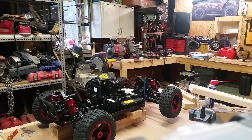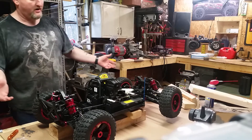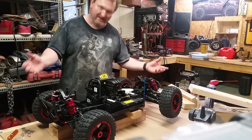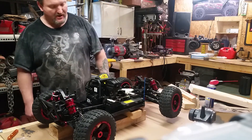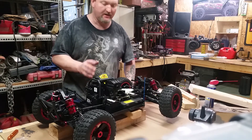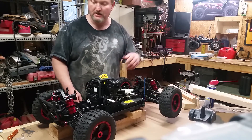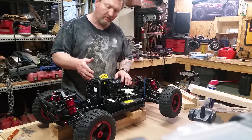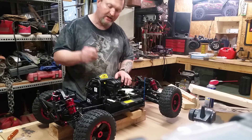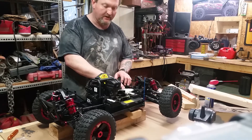All right, YouTube. Here we are. We got it all put back together. This is my first time firing this up. I have it on blocks. Got the new carburetor on there. Got the linkage on there. Got fuel in it.